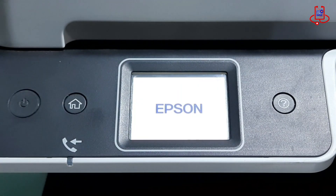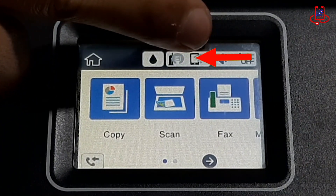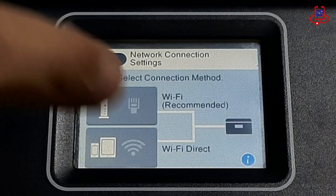Turn on the printer and wait for it to reach ready mode. Now on the printer's touchscreen, tap the Wi-Fi icon for the phone at the top of the screen.